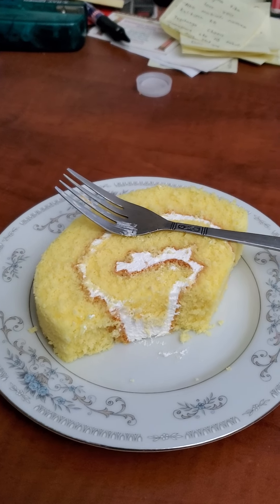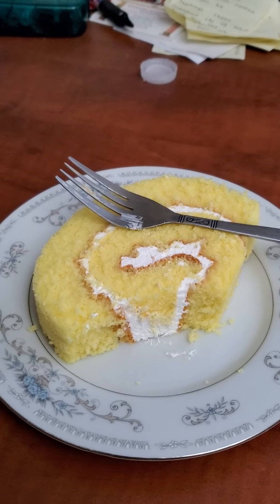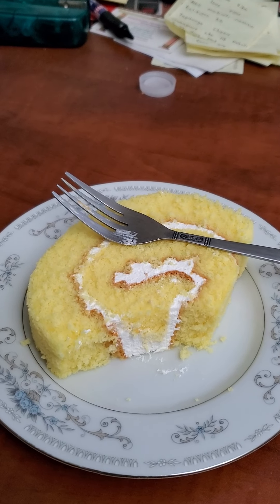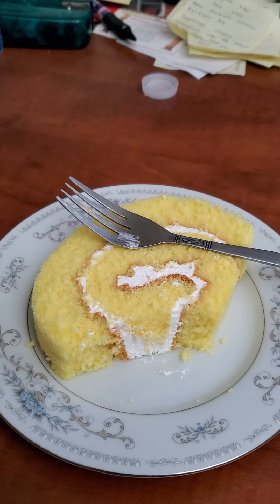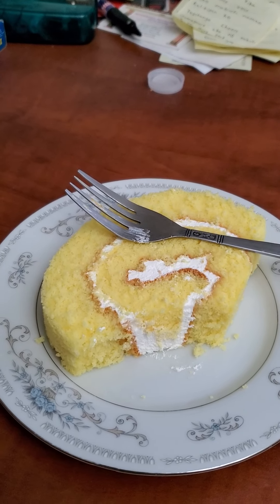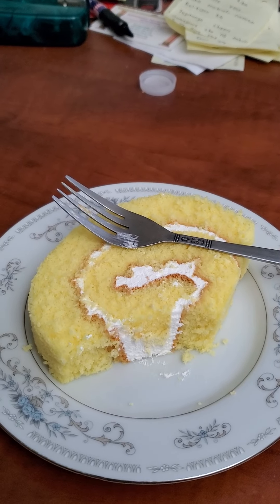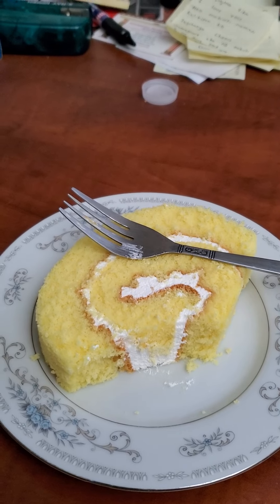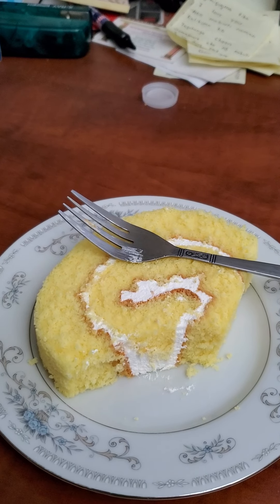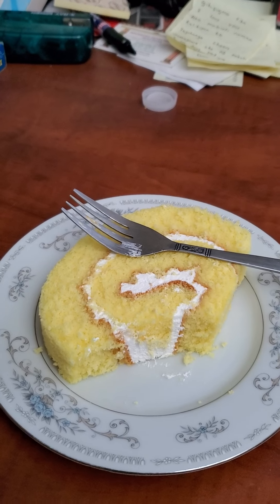Overall, I give this a 10 out of 10, you guys. It's a very delicious dessert. Once again, it's a lemon cake roll with whipped cream. Please leave a like, leave comments, and be sure to hit that subscribe button. Let me know what you guys think of this lemon cake roll review. Thanks for watching — this is Lexus RobocopDude signing off. Take care, and hope you guys have a wonderful Memorial Day. Peace!